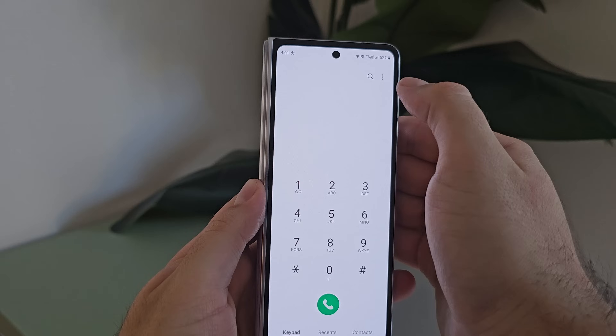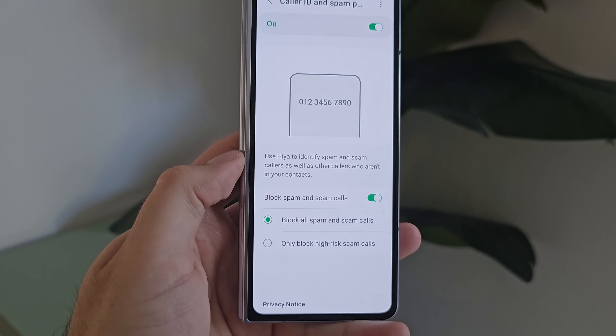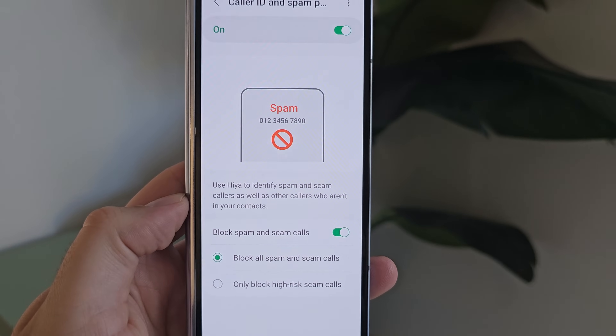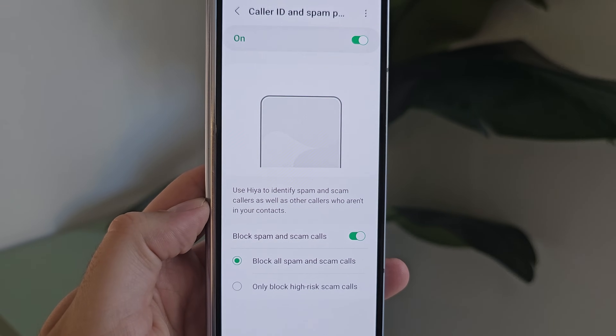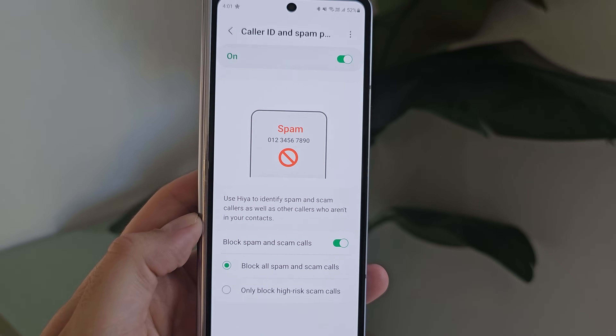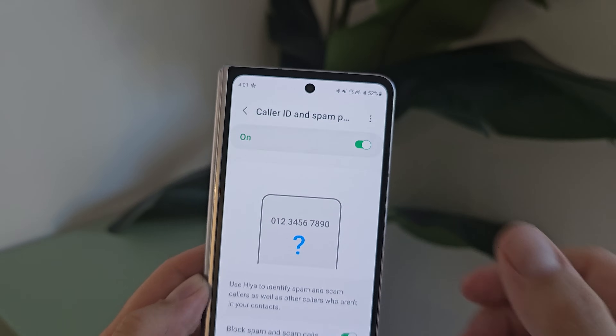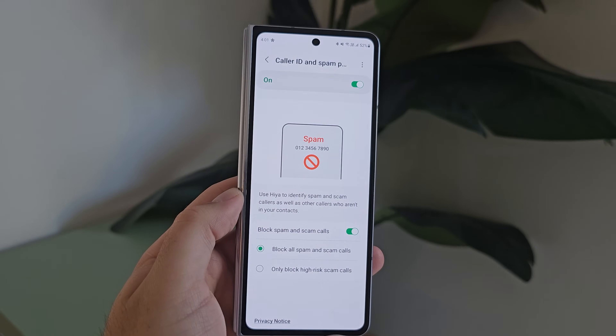The last feature I've left is probably the least fun but most practical on this list: caller ID and spam protection. There are two ways this works. First, it will block and warn you of reported scams, fraud, and even telemarketers. Second, if you haven't got someone's phone number saved, it can actually display a business's name for incoming calls, which is really useful as it gives you context about who's calling. It requires the business to be registered in that service, but if they are, it works really well.